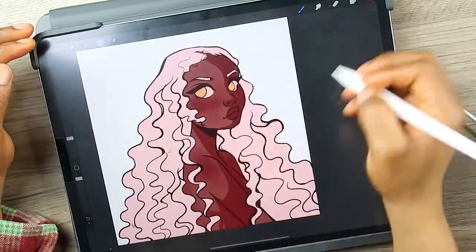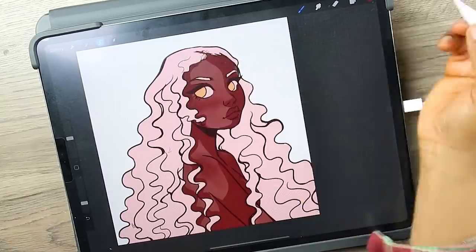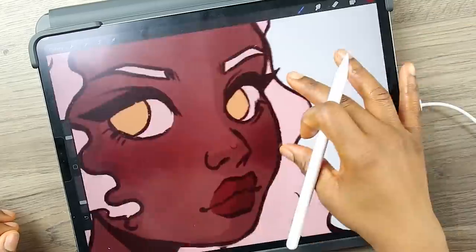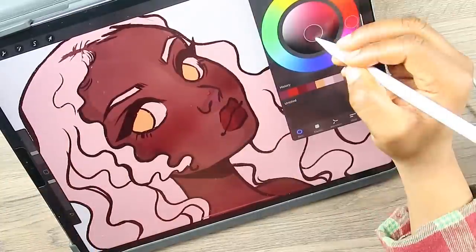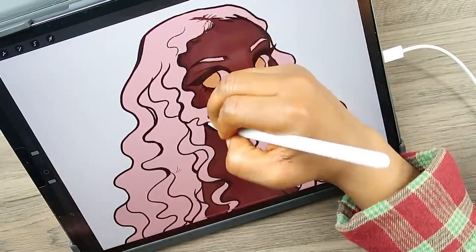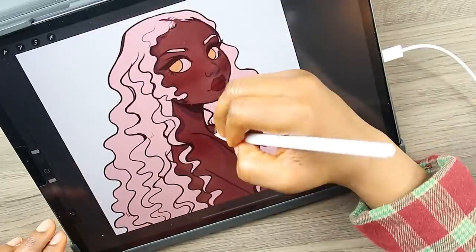After adding in the base color I move on to shading. I usually start off with the skin unless I'm really excited about something else like the hair. If I'm gonna do something really exciting with the hair like split hair or a rainbow hair color, I'd start with the hair, but it's just a routine for me to start with the skin because when the skin looks good, everything else just falls in place — not always, but most of the time.